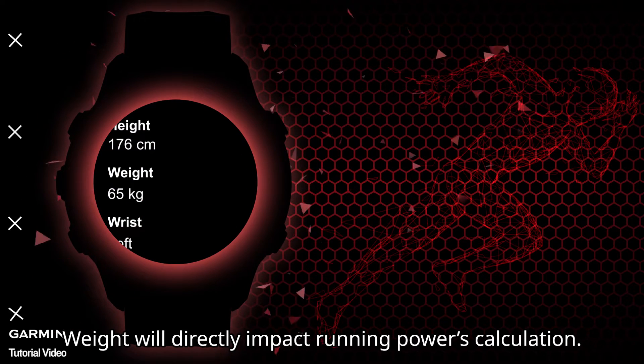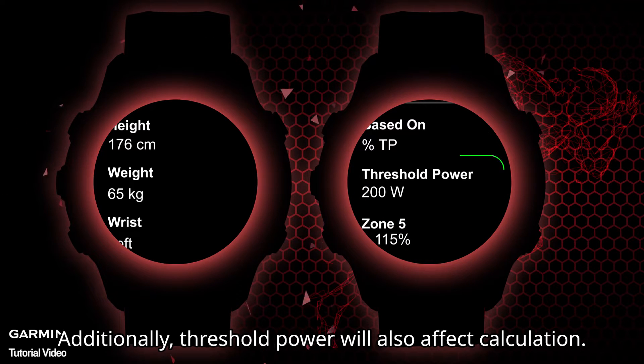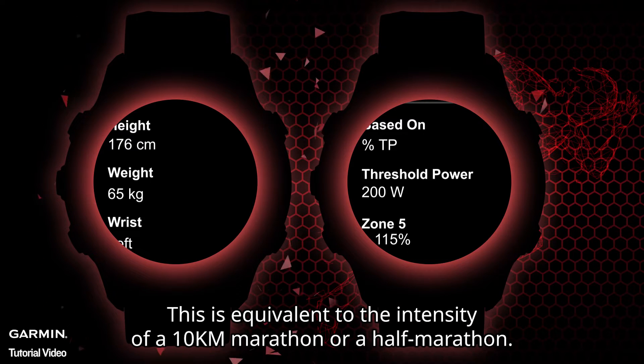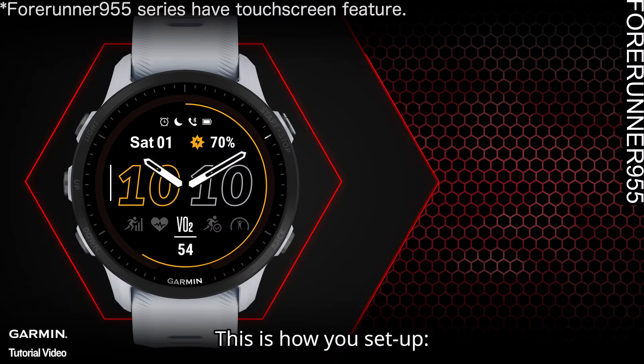Before you start, please make sure your user information is correct — especially your weight, as it will directly impact running power calculations. Additionally, threshold power will affect the calculation. This is the highest power value that can be maintained in a stable manner at the lactate threshold — in other words, the intensity maintainable for 30 to 70 minutes without physical decline, equivalent to the intensity of a 10K or half marathon.